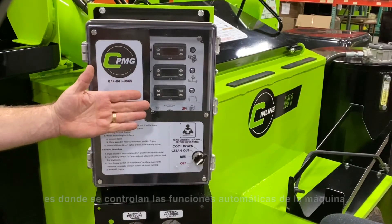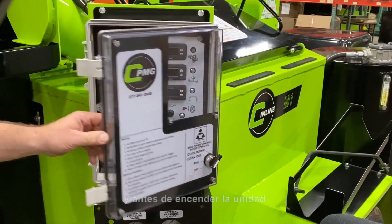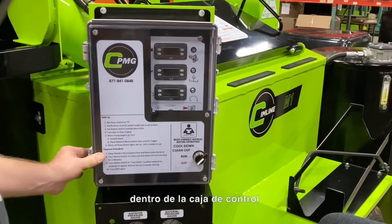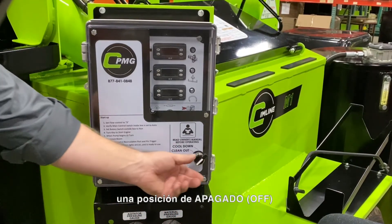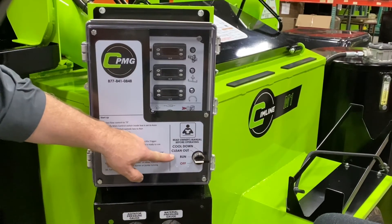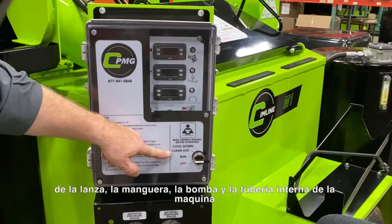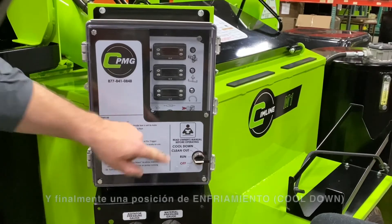The front control panel is where the automatic machine functions are controlled. When running the unit in automatic mode, and before powering the unit up, first confirm that all sub control panel switches are in their left-most position inside the control box. The front control panel switch has an off position, a run position which controls the unit automatically, and a clean-out position to suck back or evacuate as much of the sealant material from the wand, hose, pump, and internal plumbing of the unit after you've finished application at the job site.